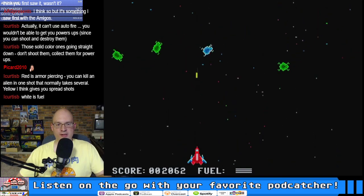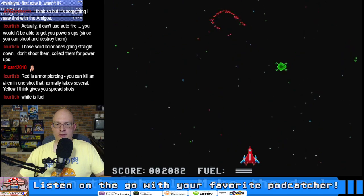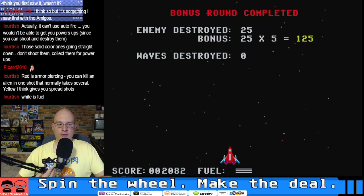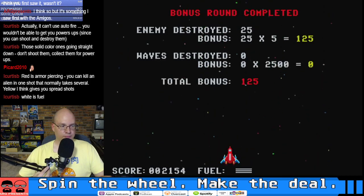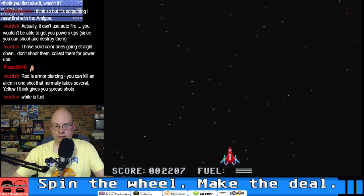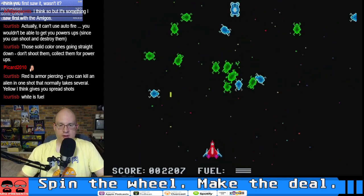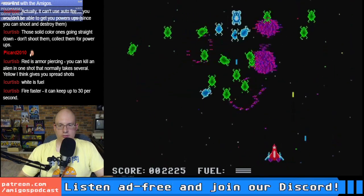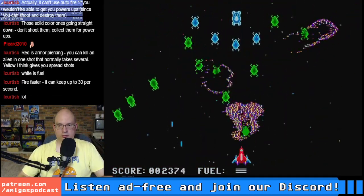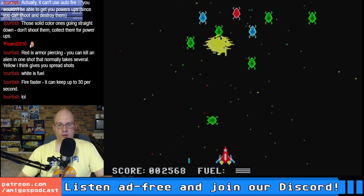I'm missing a lot of these power-ups because I'm shooting too quickly — now I'm just missing everything. That was the bonus round. I need to move my setup back just a little bit so I can reach the joystick. Don't shoot the food!